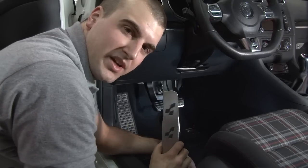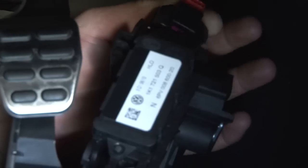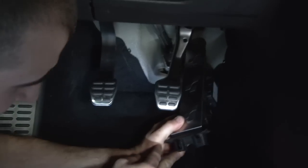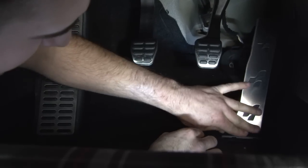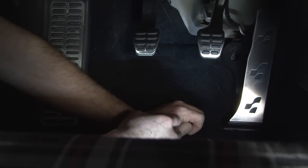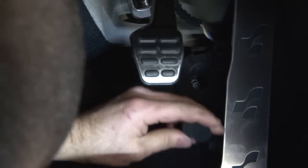Now with your new pedal in hand, it's time to reinstall the connector. Now push down the plastic connectors onto the metal studs to lock it back into the floor. Take your T30 bolt and reinstall it, and finally put the bolt cap back on.